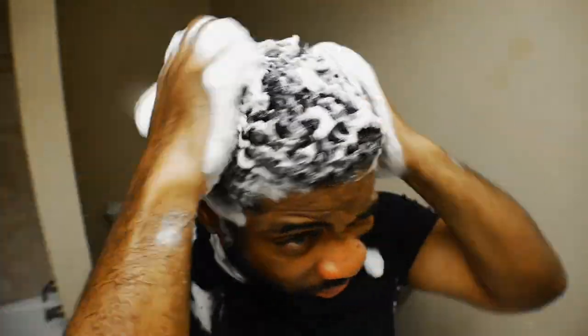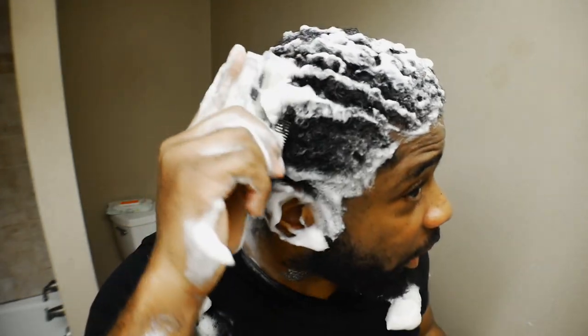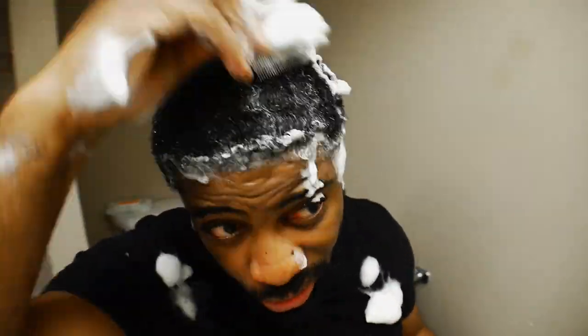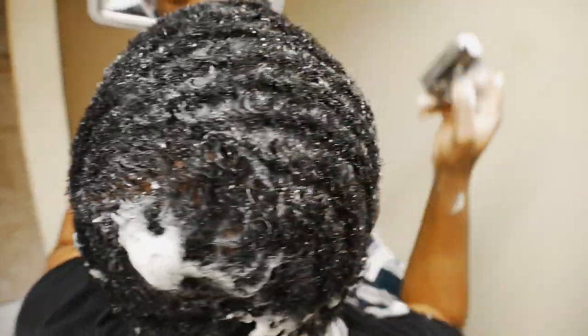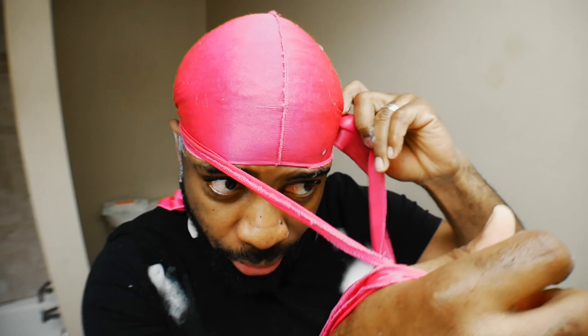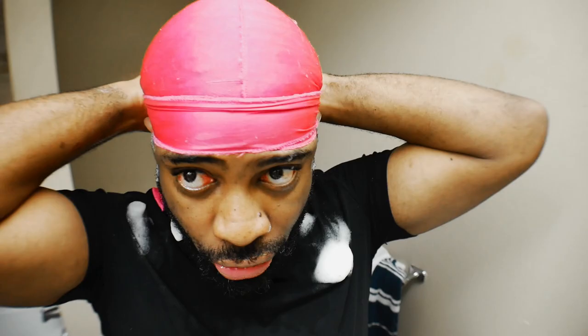Now we're gonna style it and bring the pattern back. You're gonna take the comb and comb your pattern — hopefully you remember what your pattern looks like. Then you're gonna get a do-rag, tie it on, rinse this off, and go for another round of shampoo. This time you're gonna use a healthy shampoo to bring all that extra oil and stuff that you lost back into your hair, and then we're gonna go crazy.